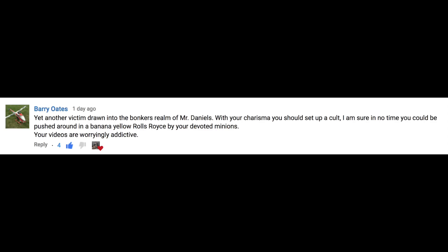Yet another victim drawn into the bonkers realm of Mr. Daniels. With your charisma, you should set up a cult. I'm sure in no time you could be pushed around in a banana yellow Rolls Royce by your devoted minions. Your videos are worryingly addictive. Excellent use of the word bonkers, which I think I'm going to start bringing back. This isn't the first time someone has told me I could be a cult leader in a very complimentary tone, so I'm just going to go ahead and take that as a compliment, even though I have slight reservations about it.